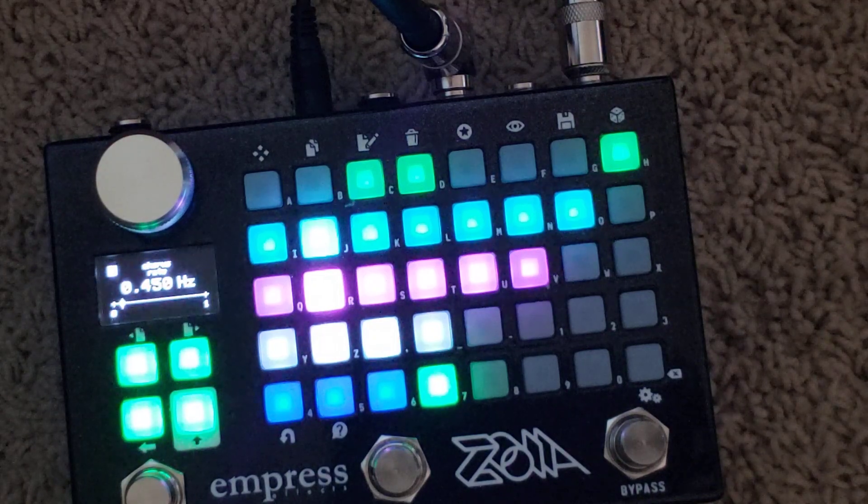So a pretty simple patch. I'll probably do some upgrades on it, but I was really happy with how it turned out. I hope you enjoy it.